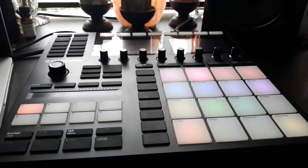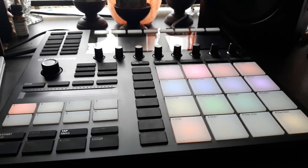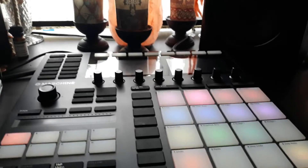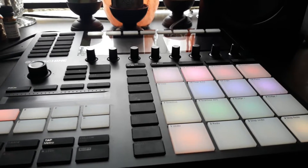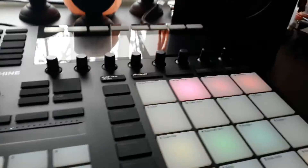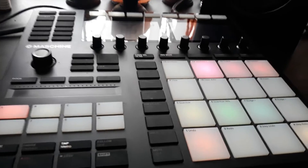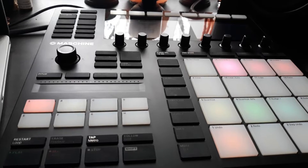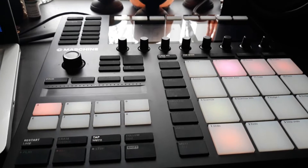Hello beautiful people, this is Waflo coming live with the Machine MK3. Today we are going to be working on a simple beat. We have everything laid out on a pad right now, so I'm gonna mute a couple of these so we can go individually through and add this beat all the way together until a complete beat. If you are new to this channel, please subscribe and like this video. I will continuously be uploading these videos, so I truly appreciate the love. Let's get started with these first couple of sounds and then we're gonna add everything else into the beat.